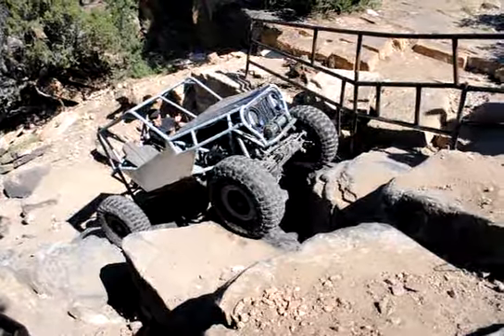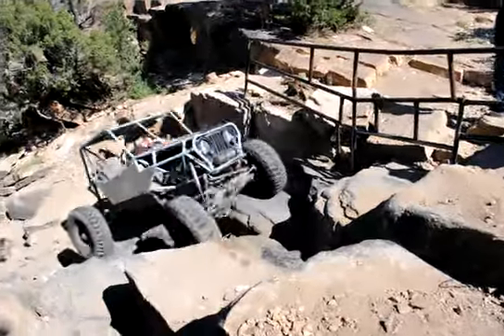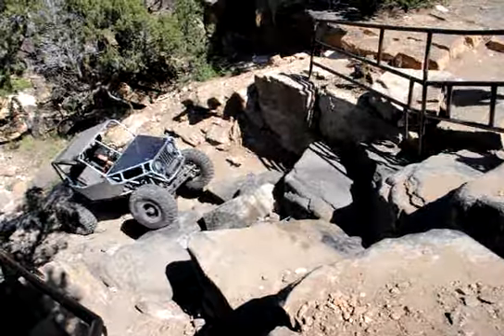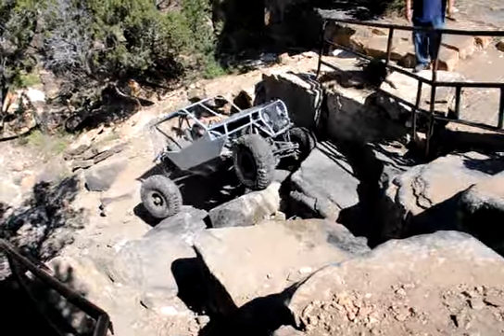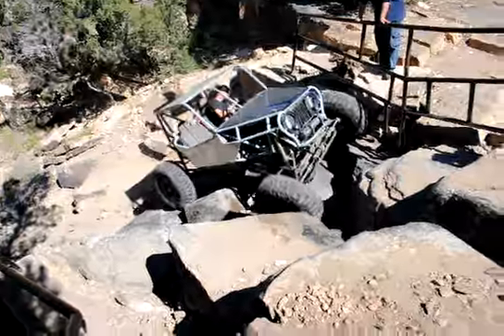You're just hitting that rear diff hard on that rock in the middle here, driver's side. See where you're hitting it? You're just hanging the center part right on that. That's the line I've always seen — everyone goes up there.